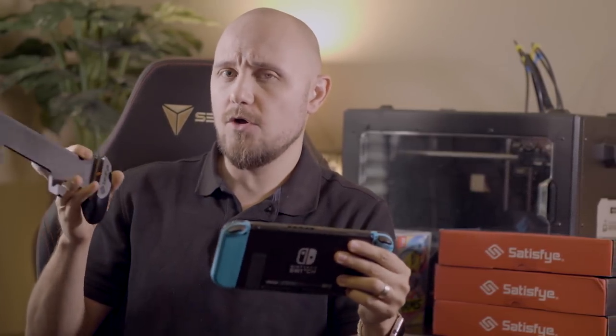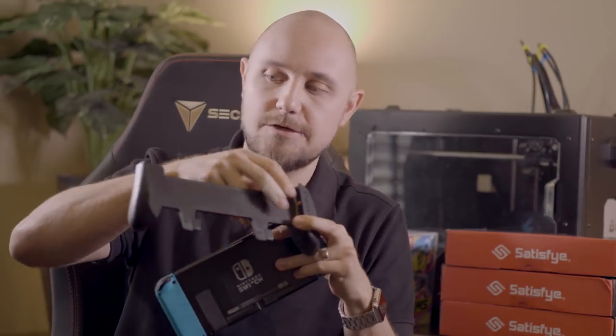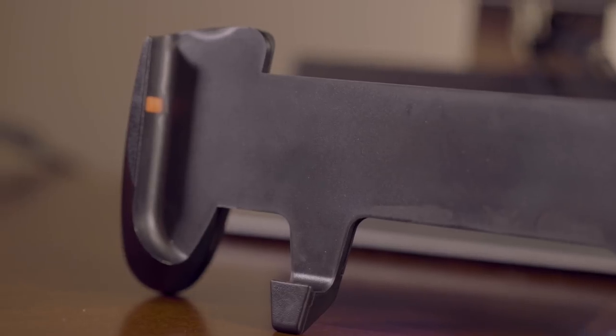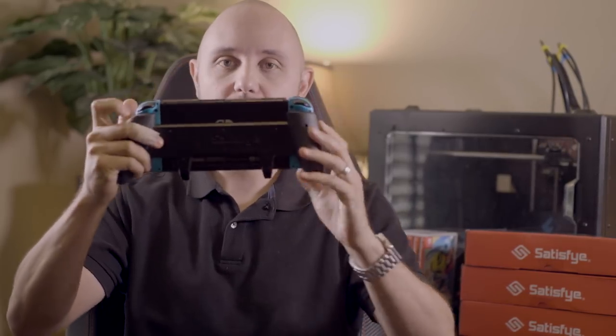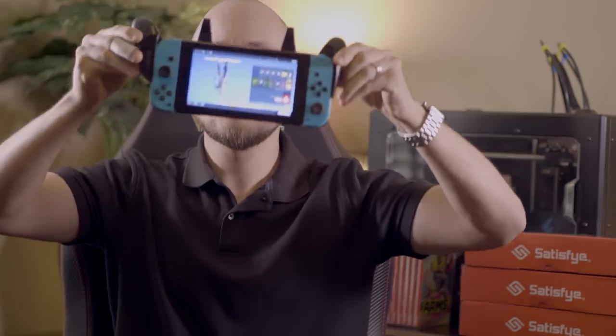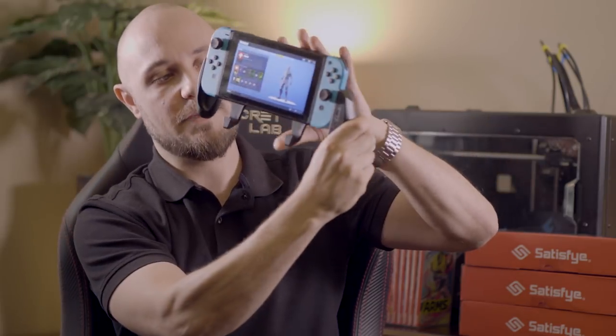One thing we get asked a lot is: since the Switch just slides into the grip, is it going to fall out? Within the grip we have these silicone tabs that hold your Switch in place — it's a nice snug fit, it's not going to damage your joy-cons. We just slide it in, and holding it upside down with a little wiggle, yeah, it's not just going to fall out — it holds it in there real nice.